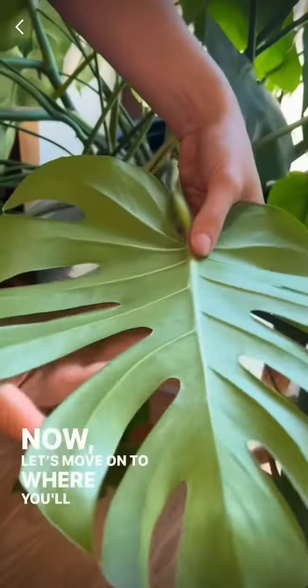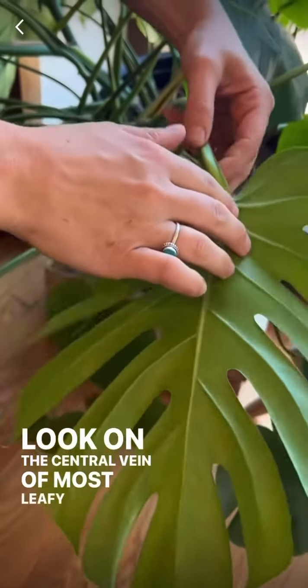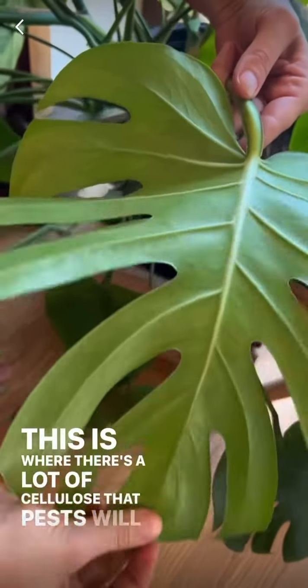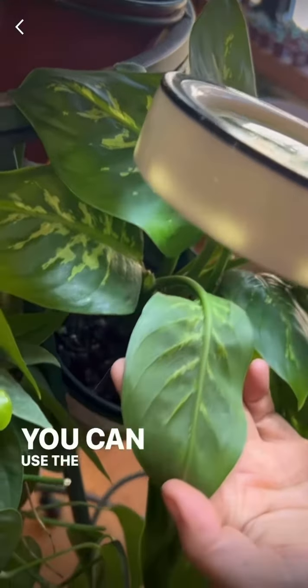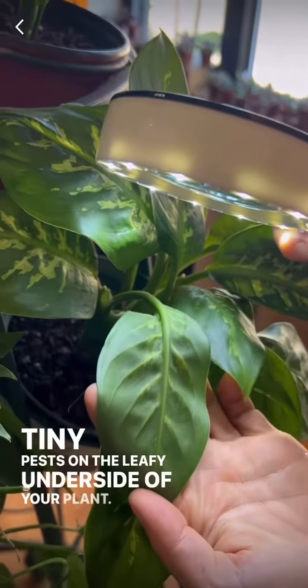Now let's move on to where you'll find the pests. Look on the central vein of most leafy tropicals — this is where there's a lot of cellulose that pests will like to eat. The number one thing you need while looking for pests is a lot of light. You can use the flashlight of your phone to see any of the tiny pests on the leafy underside of your plant.